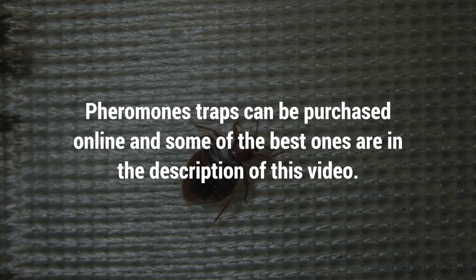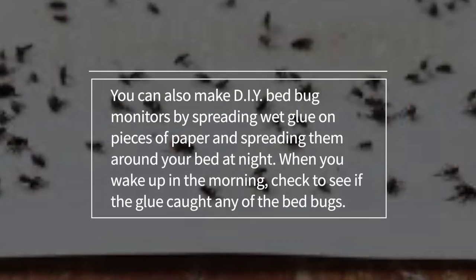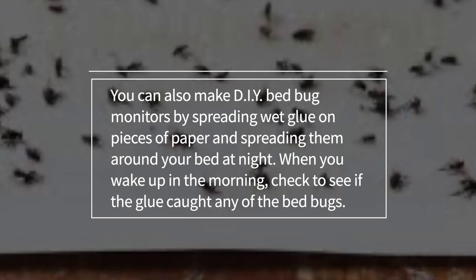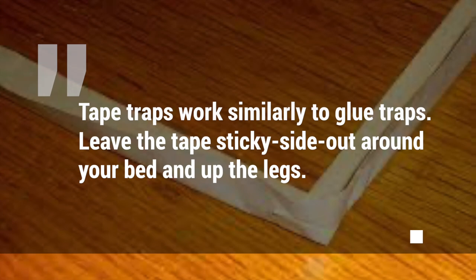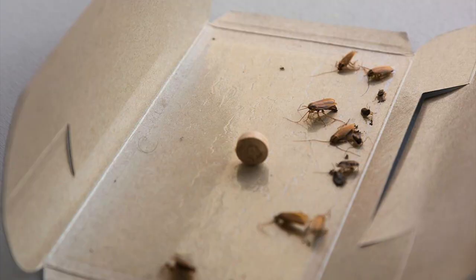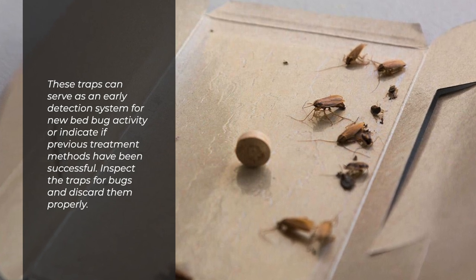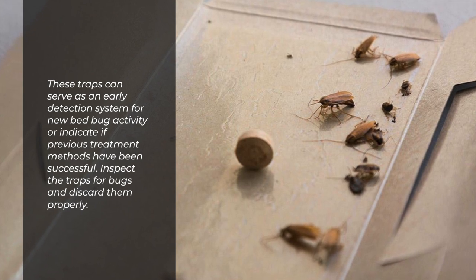Pheromone traps can be purchased online. You can also make DIY bed bug monitors by spreading wet glue on pieces of paper and spreading them around your bed at night. When you wake up in the morning, check to see if the glue caught any bed bugs. Tape traps work similarly to glue traps — leave the tape sticky side out around your bed and up the legs. These traps can serve as an early detection system for new bed bug activity or indicate if previous treatment methods have been successful. Inspect the traps for bugs and discard them properly.